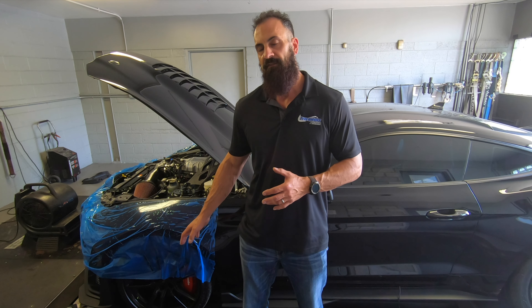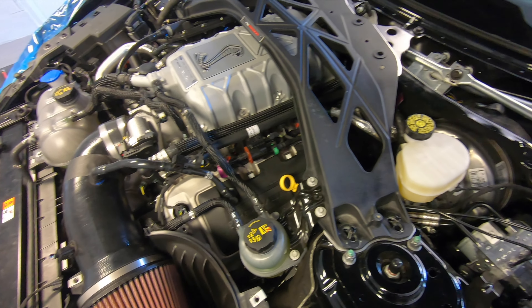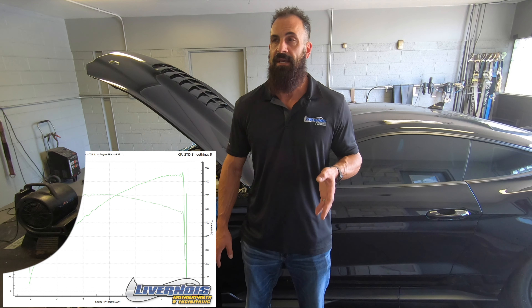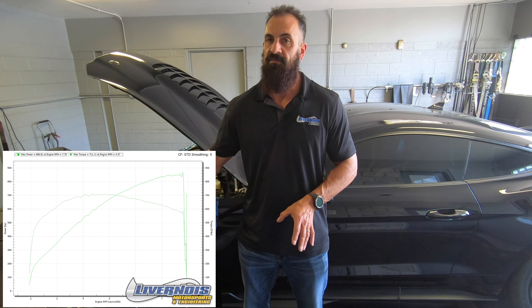So we went ahead and filled it with E85, changed all the parts as you can see here, and we had a couple dyno runs, got the calibration sorted out, and this thing put down 868 horsepower and 711 foot-pounds. Super impressive on a car like this.